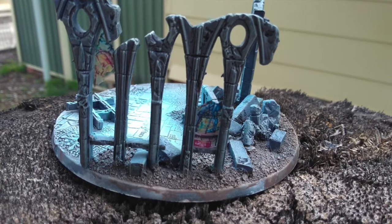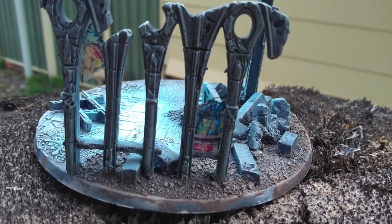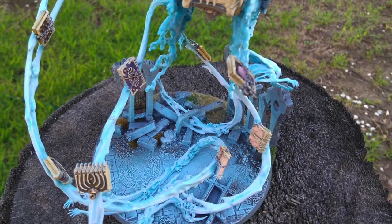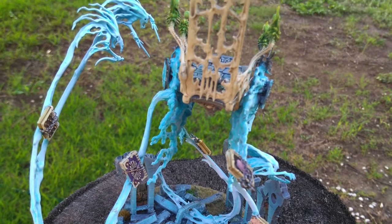I made the stained glass by printing old stained glass images on an overhead transparency that I nicked from work. I painted up all the spirit stuff with my airbrush, picking out the shields and books and stuff with a regular brush.